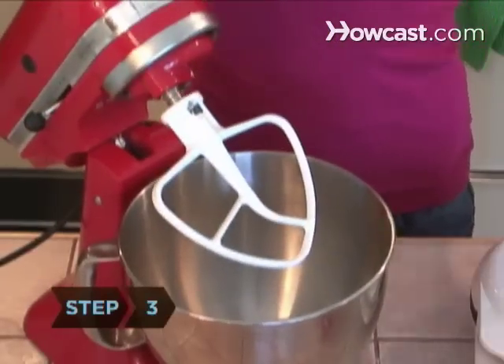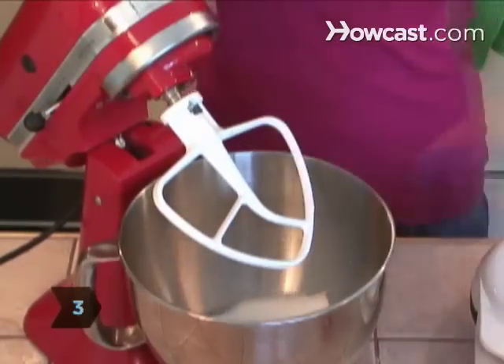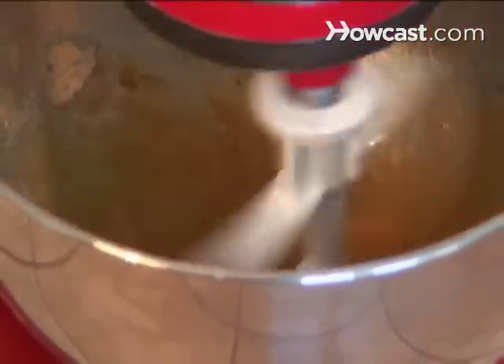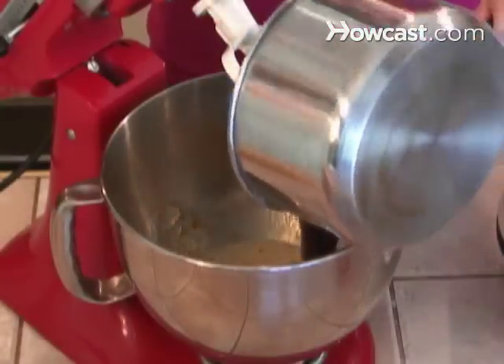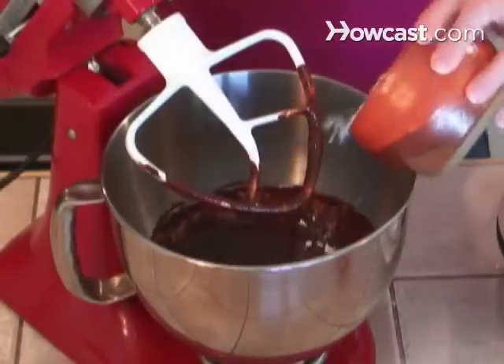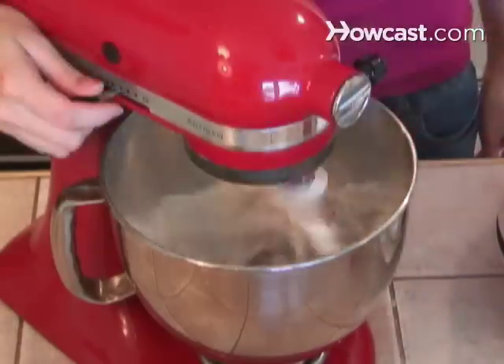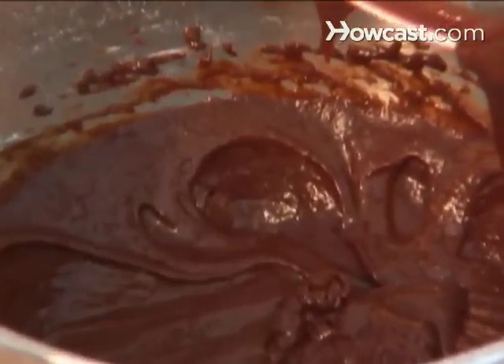Step 3. In a medium bowl, mix the eggs, sugar, water, and coffee with a whisk or electric mixer until just combined. Add the cooled chocolate and butter and mix again. Then add the flour, salt, and nuts if using, and beat until all the white streaks in the batter have disappeared.